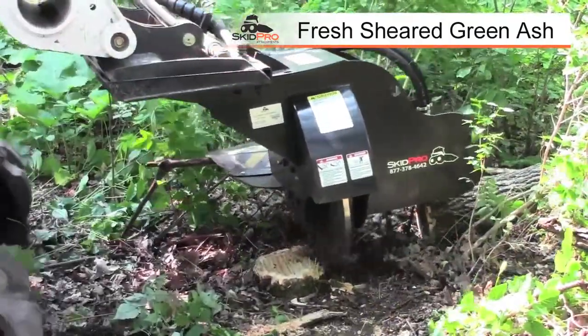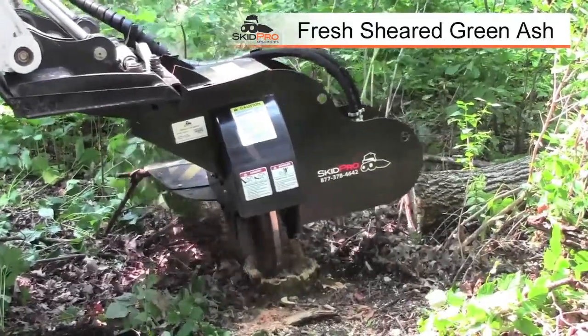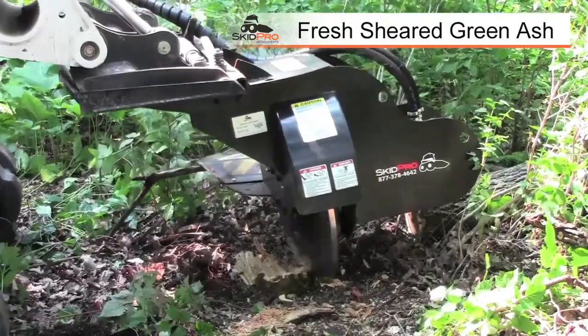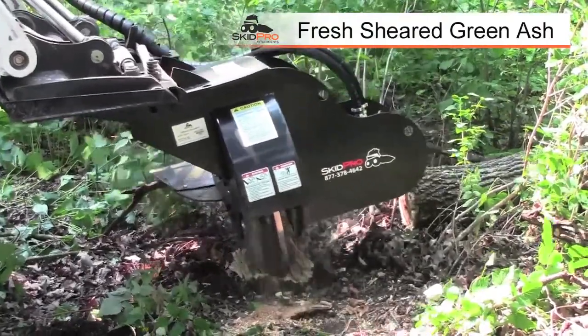A lot of people are used to the Vermeer pull-behind — they kind of swing and they have a raised cylinder as well. Well the problem with a skid loader when you have the hydraulics, especially standard flow, we don't have a lot of power to spare.